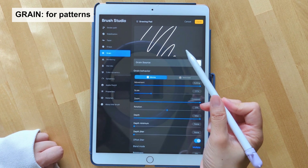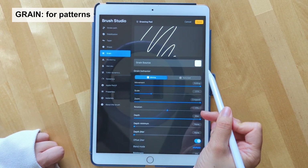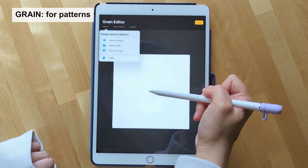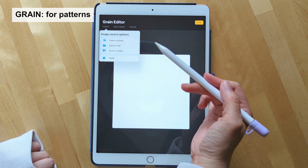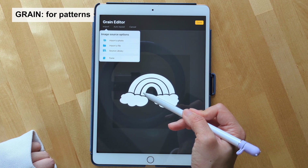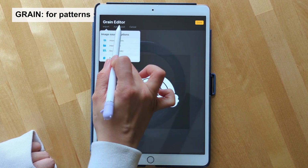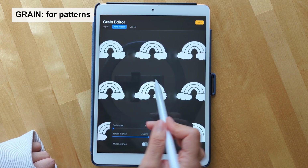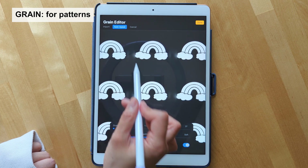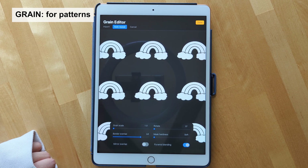I cleared all the brush settings to show you specifically what the grain brush setting does. If you click here you can import your own artwork or go back to the source library. I already copied some artwork I did, so I just paste it. Before you close out, go to auto repeat — this creates a cool pattern. You can adjust this just enough so it hides the white part.